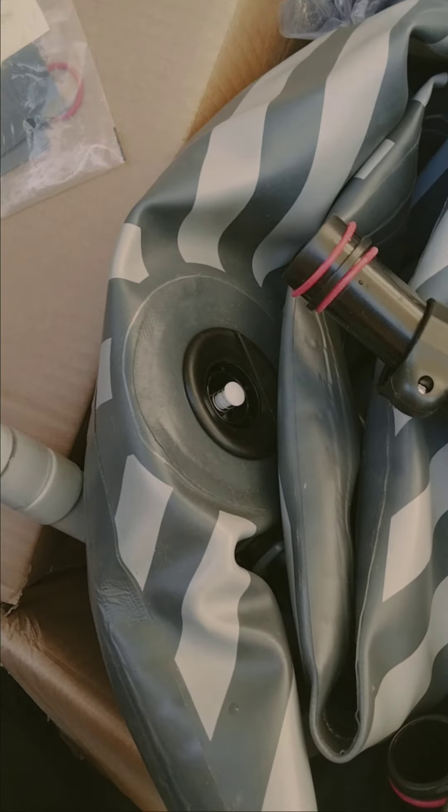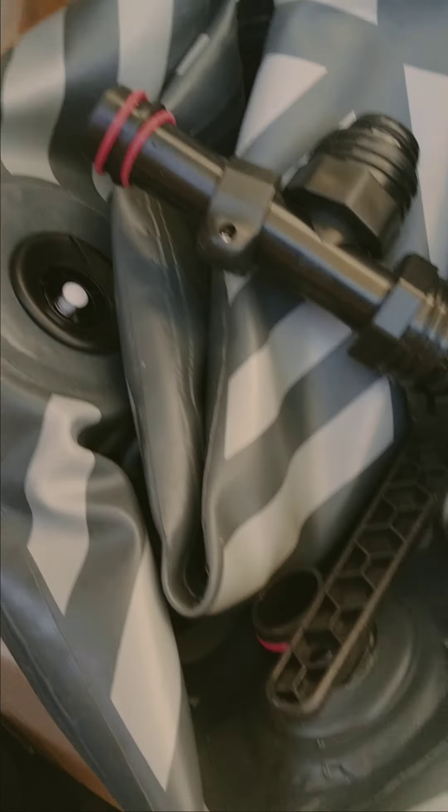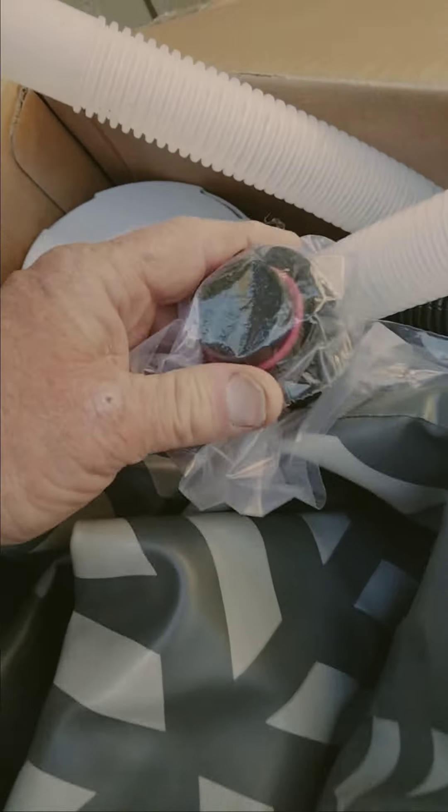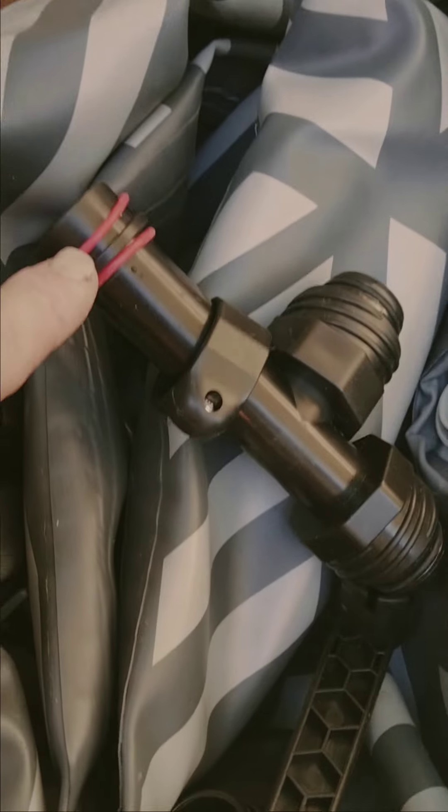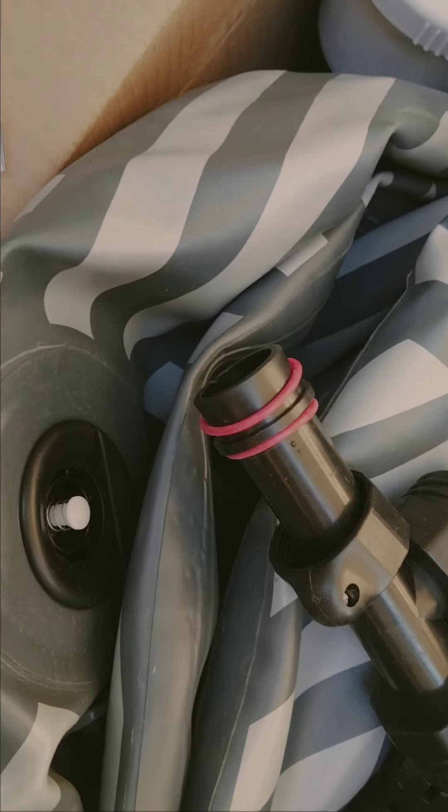These rubber washers — I thought they were extras for these hoses that go on, because they have the same colors on them. They have these installed on the little hoses here, so I figured these were extras for that. But apparently not — they were for this valve.